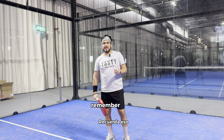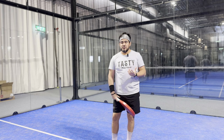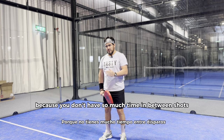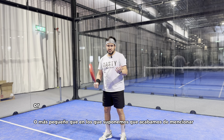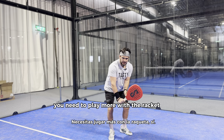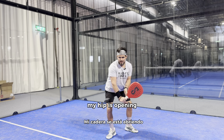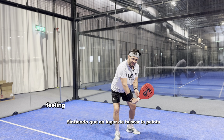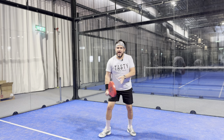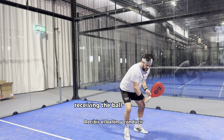Remember that the dimensions of the paddle core are very small. Because you don't have so much time between shots, and because the dimensions are smaller than in those sports we just mentioned, you need to play more with the racket. You need a backswing, your core, shoulders, and hip are moving — but instead of searching for the ball, think more of receiving the ball and then driving. Receiving the ball and driving.